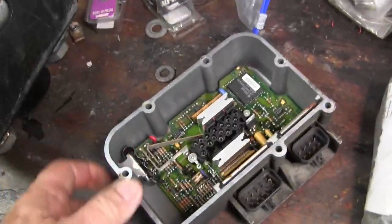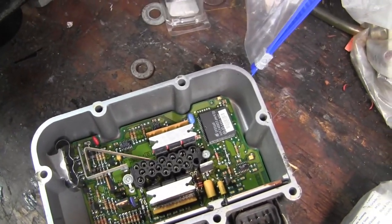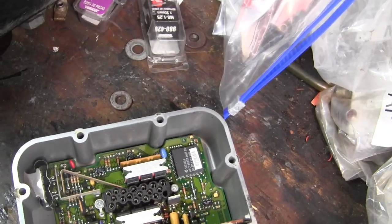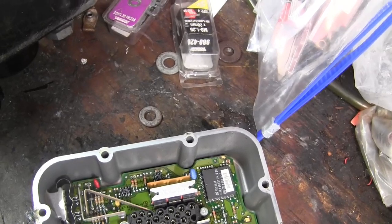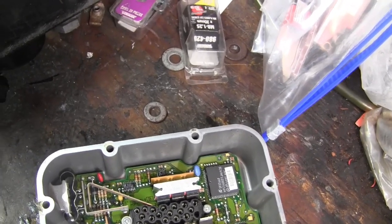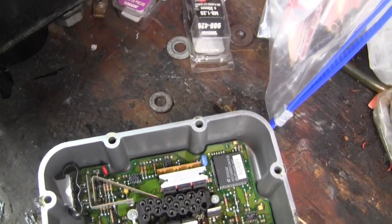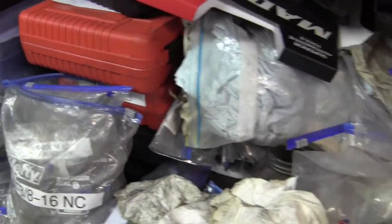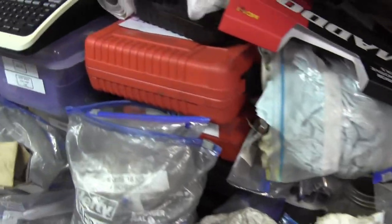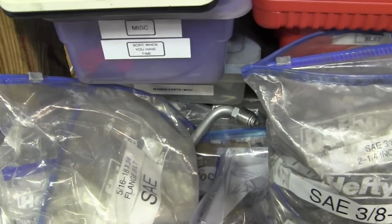I have some errands to run in Homestead. I need to take that radiator back to Napa and pick up some 5/16 by 3/4 Woodruff Keys at Napa for my Sears 2003 Craftsman GT 5000 tractor with a 25-horse Kohler Commander engine. It keeps shearing the Woodruff Keys, and about a year ago I made a brass shim that goes between the crankshaft and the flywheel, and that seemed to help.